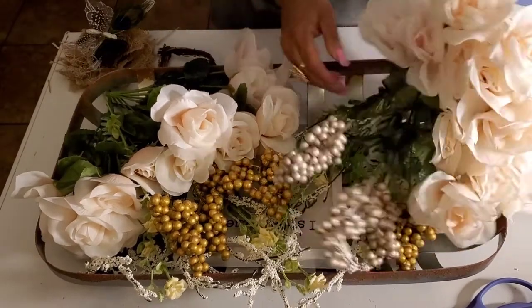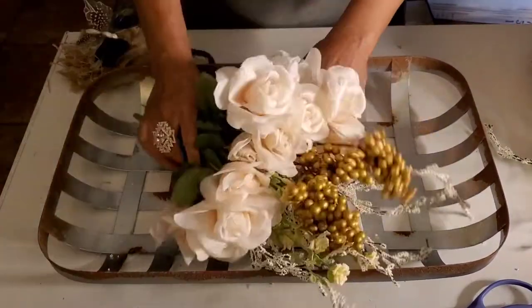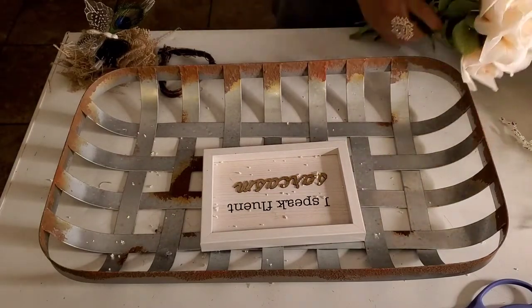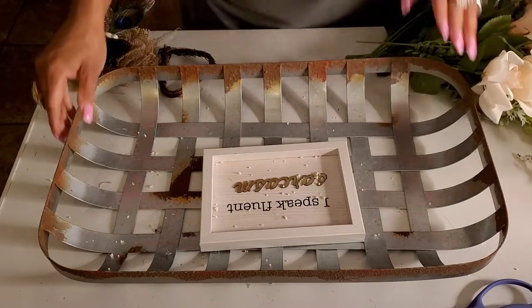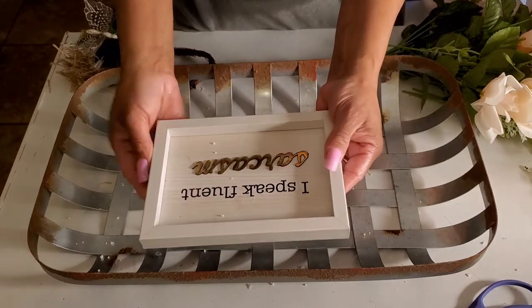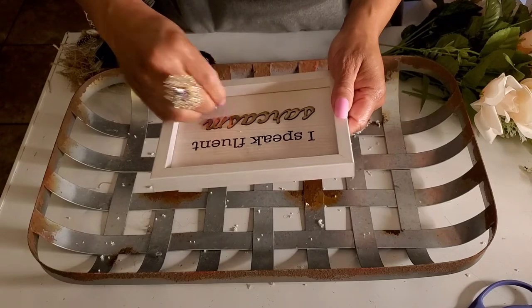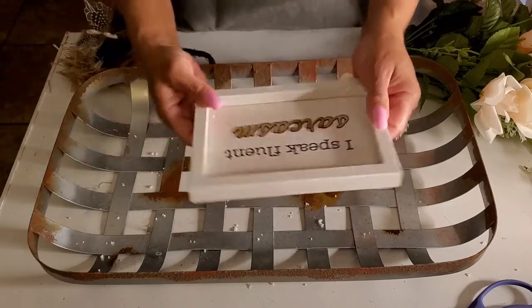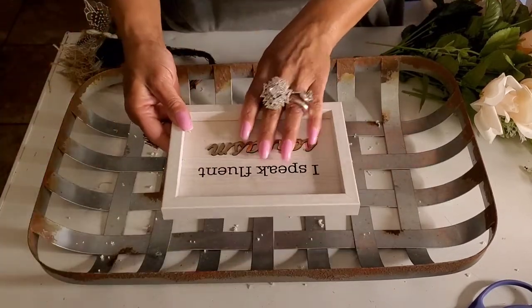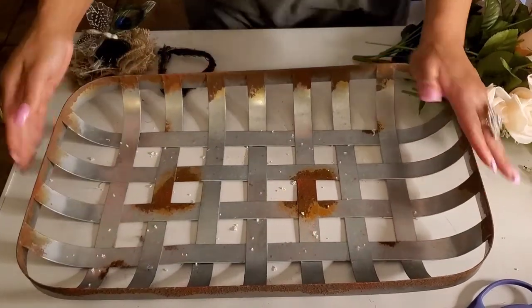Here are my roses. I'm using this sign from Dollar Tree — it says 'I speak fluent sarcasm.' You can't totally read it, but it looks pretty peeking out in the middle. We'll put that in at the end. All the floral you're going to see is Dollar Tree. This is the tobacco basket — you can see what the form looks like.